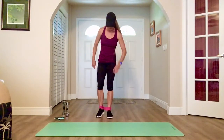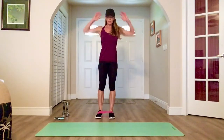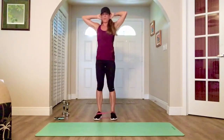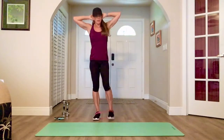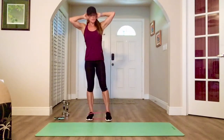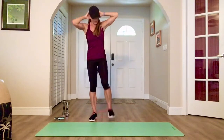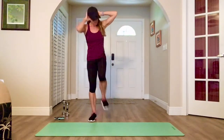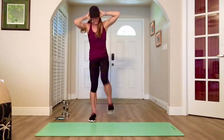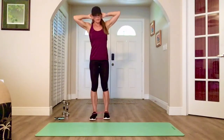Drop your weights. We're doing standing obliques. Put the band around your feet, hands behind your head. Lift. Flex your feet — the band is under the bottom of your foot. Opposites. Obviously the more resistance in the band, the harder this will be. Band is under your foot — flex when you lift. Elbow to knee. Nice and steady. Up. There's the bell.